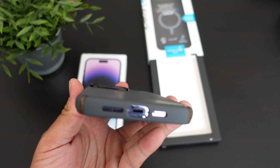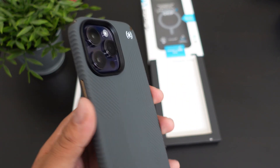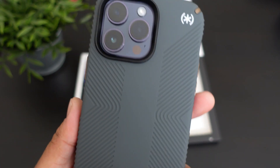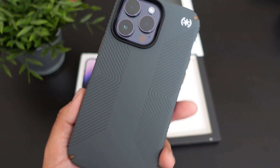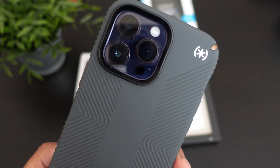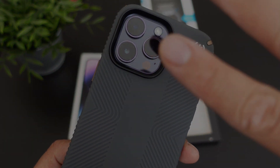If you guys want to pick one up, the link will be down below. If you guys like this video, hit it with a thumbs up and subscribe to the channel if you haven't already. Follow Phone Tech at Work for more videos like this of the Presidio 2 Grip and the iPhone 14 Pro Max. Peace and love — I'll see you guys in the next video. Later.